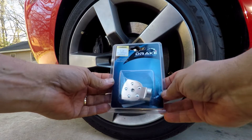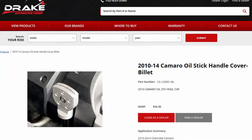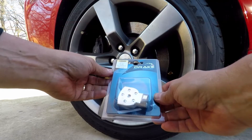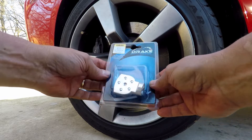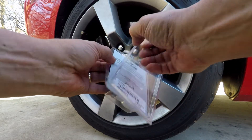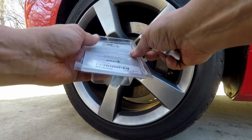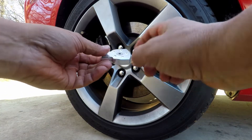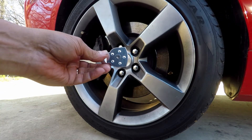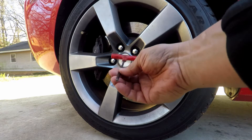It's a billet oil dipstick handle, as it says right there — 2010, 2011 is what it says. Should work on mine just fine. By Drake Muscle Cars. It's really simple and easy to install. Just open it up — it takes one Allen wrench to put it on. As you can see on the back of it, it's a 5/32" Allen wrench, and I'm using a T-handle.